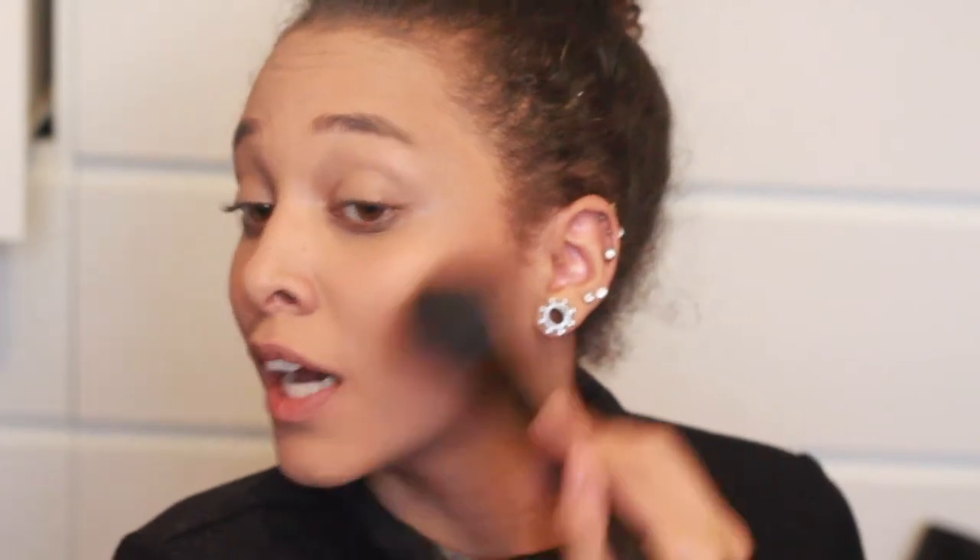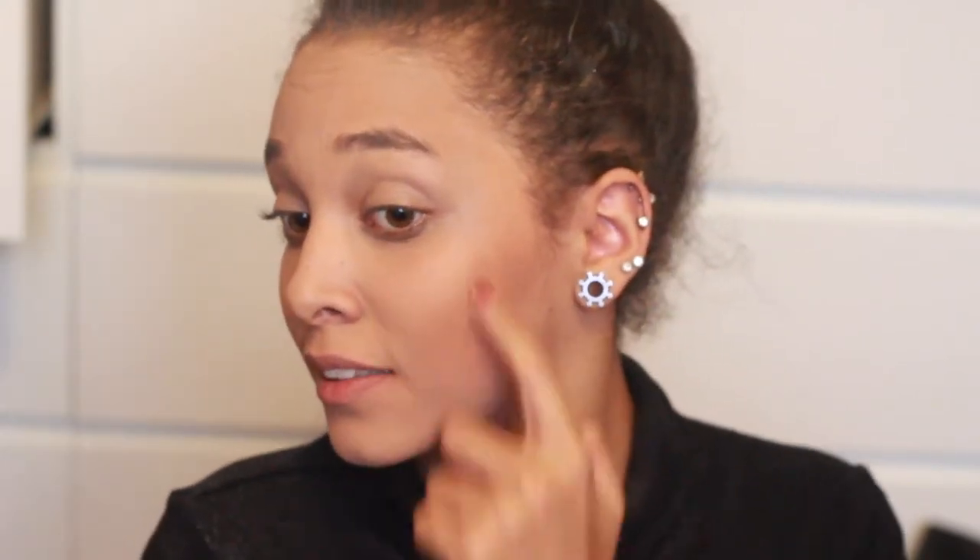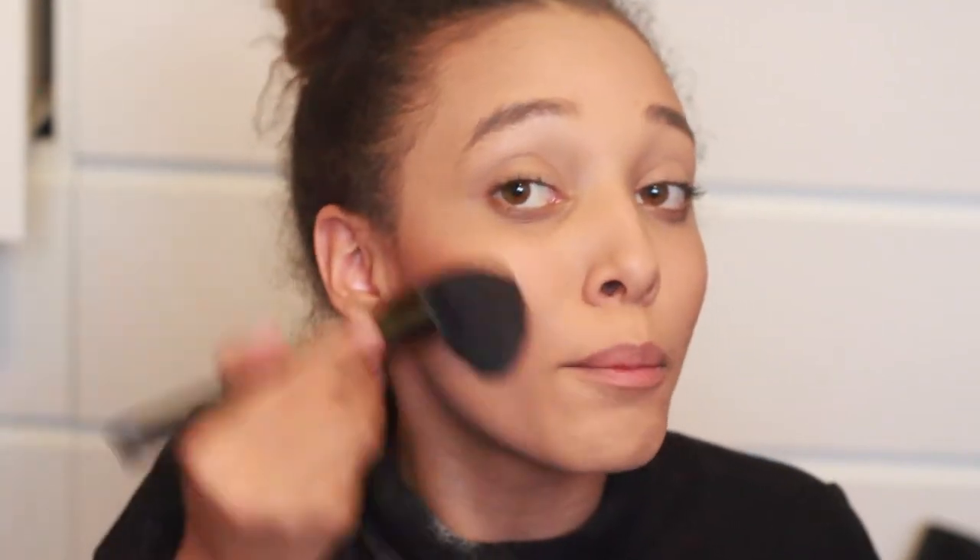Everything looks worse on camera — it's actually blended in real life. I'm loving my brushes right now, I recently washed them and it feels so fluffy and soft on your face. When you've used it for a long time with product in it, it doesn't feel like that. The bronzer went too low on my face — I hate that.